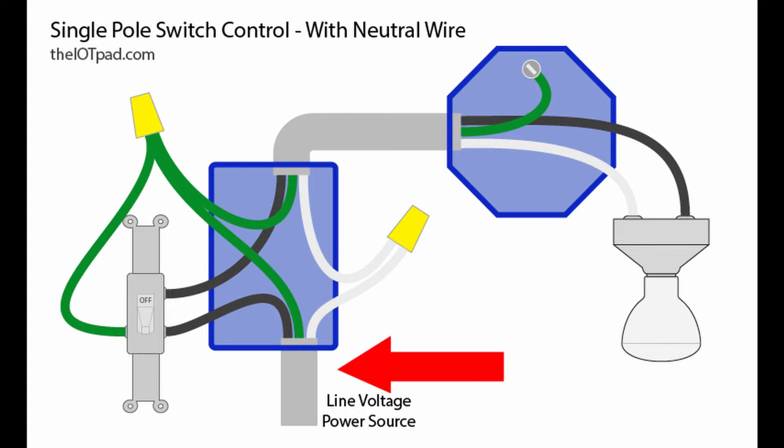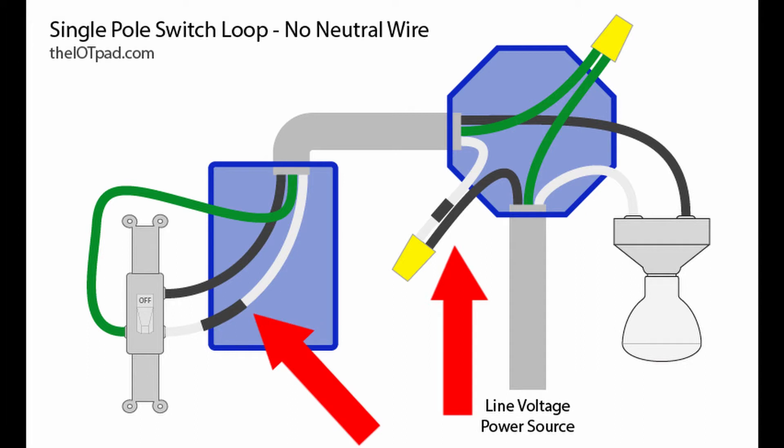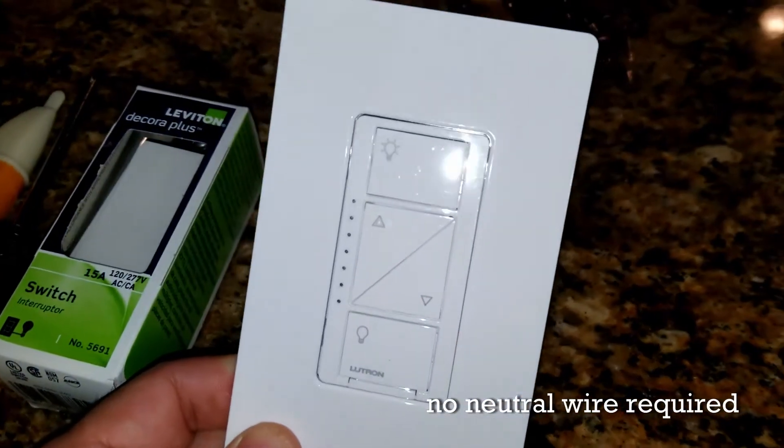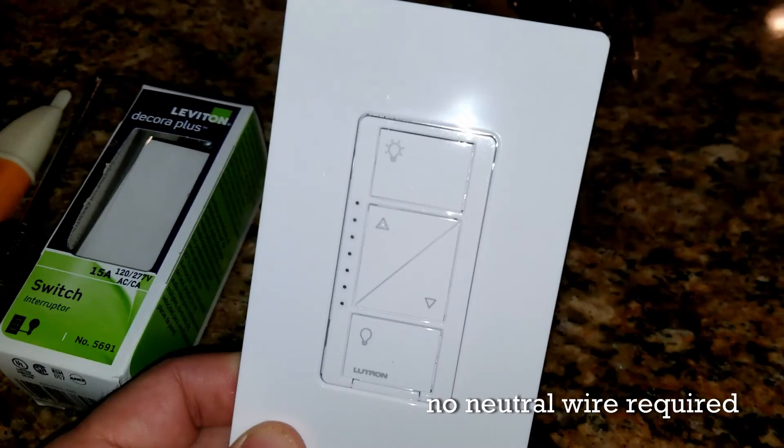When you go and install this, you're going to find two black wires at the switch source — the hot coming in and another black that goes to the load, in this case the light. My setup is a little different. I have what's called a single pole switch loop, where the hot first comes into the light, then ties into the neutral, bringing power to the switch and going back on the black. This is why a lot of smart dimmers don't work — they require a neutral, and this setup doesn't have a dedicated neutral. This is typical of homes from the 80s and 90s.